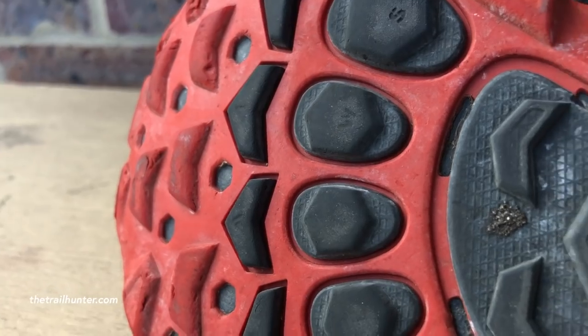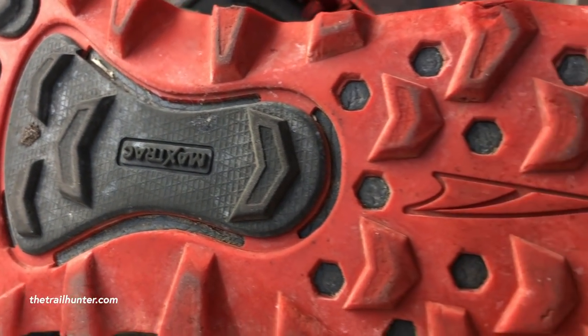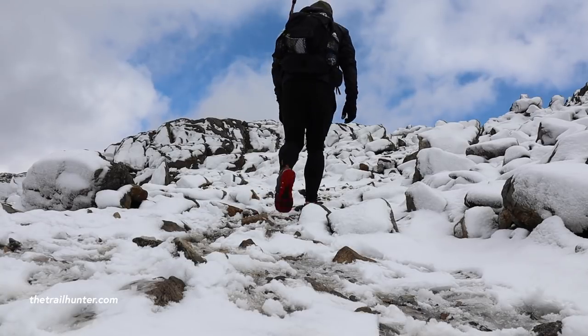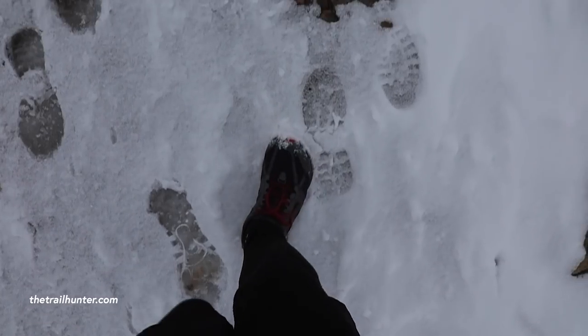They have incredible grip which Altra actually call trail claws. The lugs are very sharp when you first get them, and even after so many miles they're very good on grass and slippery rocks. They shouldn't really be considered a snow shoe, but I've worn these in the snow and they do stop me from slipping quite a bit. The lugs are uniquely positioned — I can actually track my footprints back in the snow or mud.